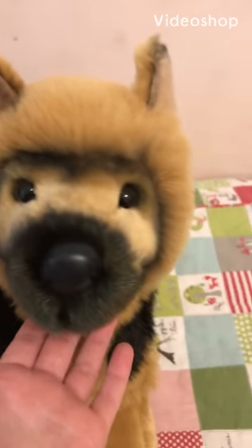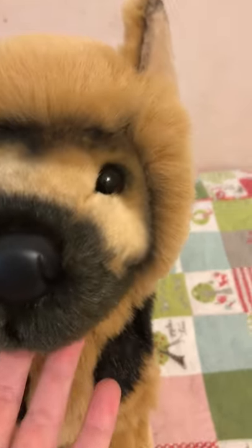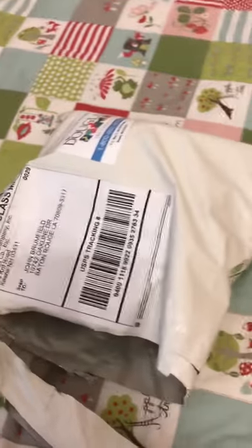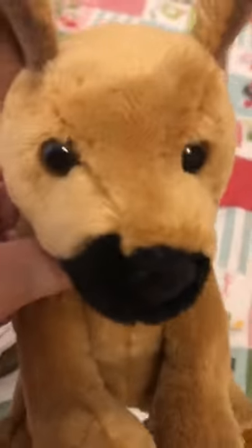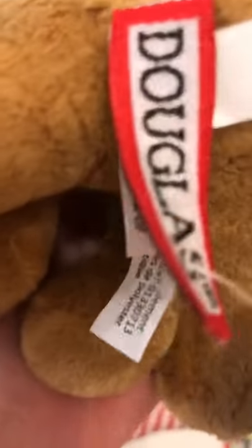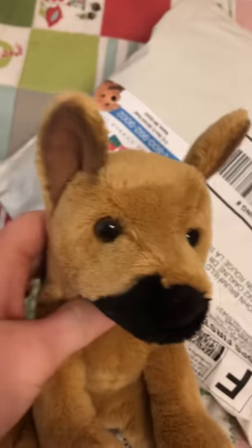Hey guys, today I'm going to be unboxing the Douglas Prince German Shepherd, so let's get started. I already cut it because it was too hard to open. I got the Prince German Shepherd by Douglas and he is very tiny, like the one that I got last time — yeah, there's a big difference.